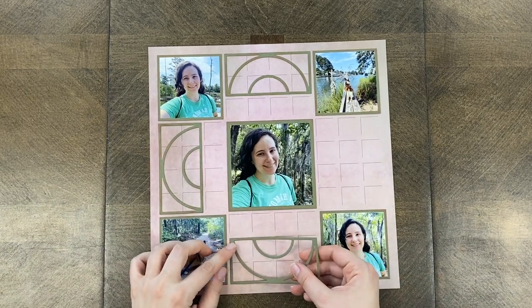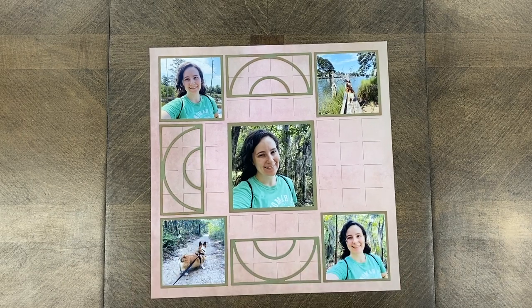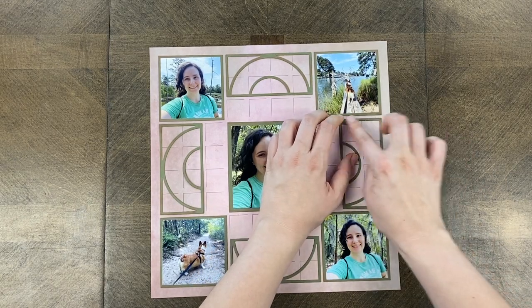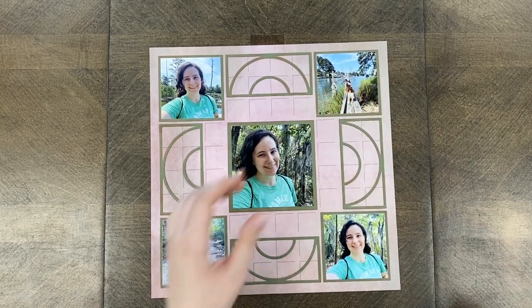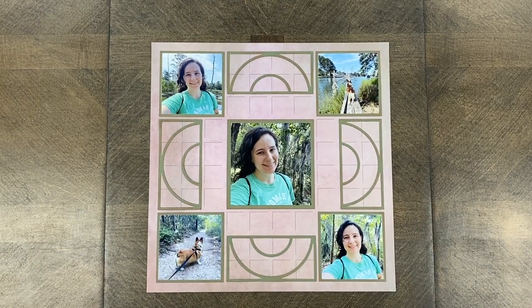I'm placing them on the grid — it's basically going to be rotating around my layout. I recommend taking your time. Make sure those top and left lines are completely covered. And if it gets a little warped, sometimes when you place the inside parts, the die will straighten out.